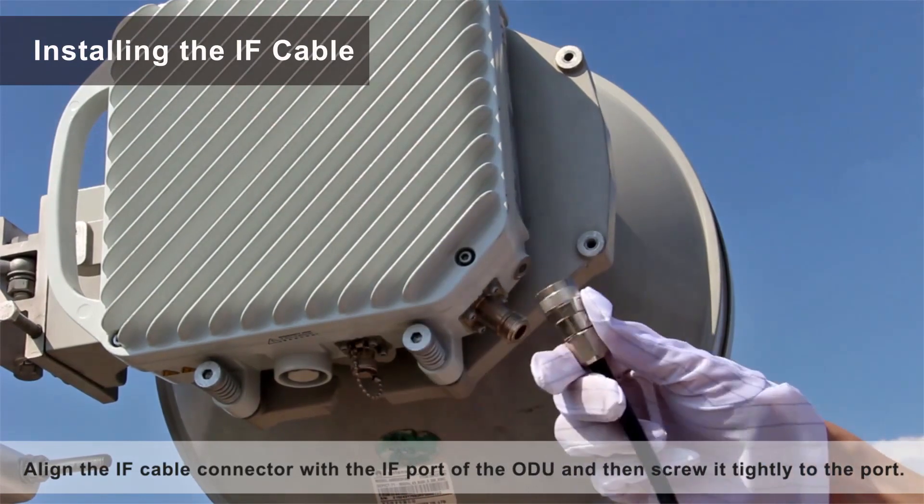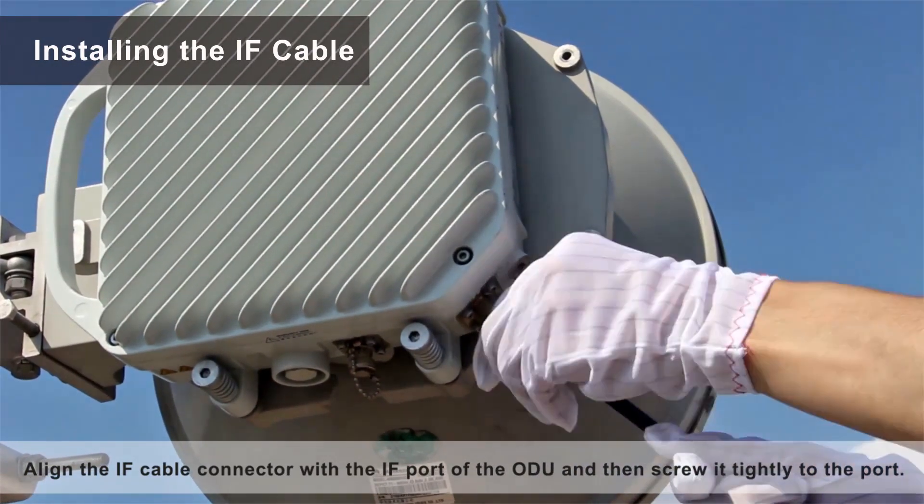Align the IF cable connector with the IF port of the ODU, and then screw it tightly to the port.